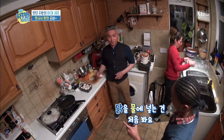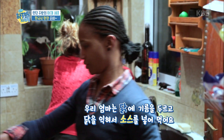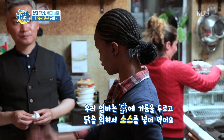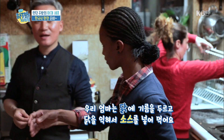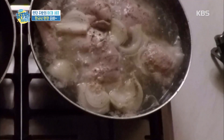Definitely the chicken goes in the water. Normally my mom would put the chicken in the oil — brown the meat and then stew it down for a sauce.